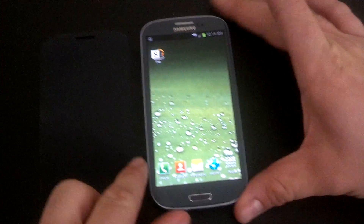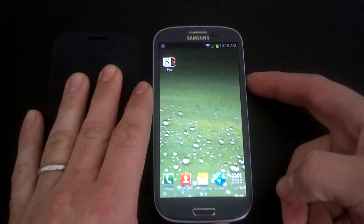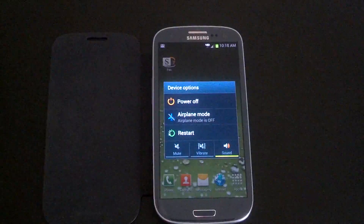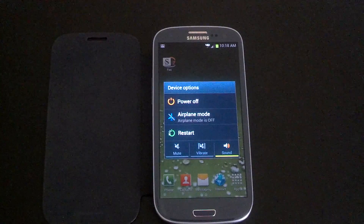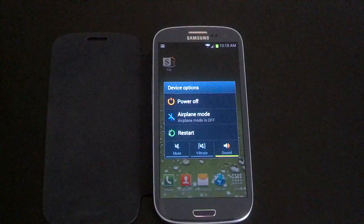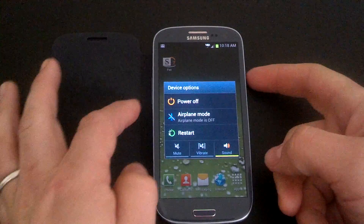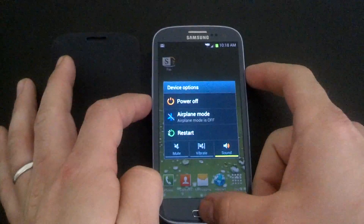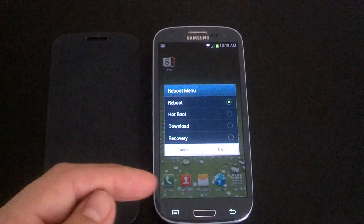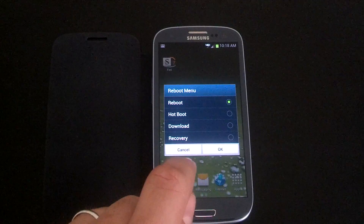Let's get into the installation. If you are running a custom recovery, what you'll want to do if you're already on a ROM is reboot to recovery. If you are stock and just rooted, you will need to have your bootloader unlocked — power the phone off and then hold the power button, volume down, and the home button. With this ROM we do have the custom reboot menu, so we'll go ahead and do that.